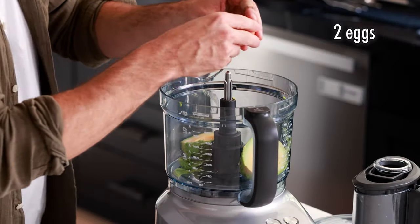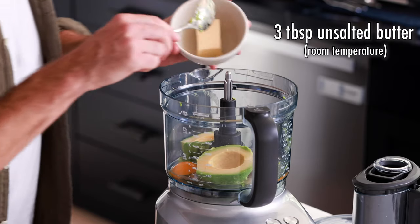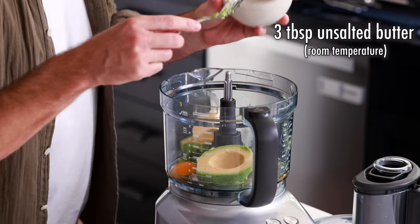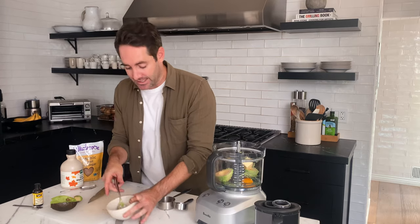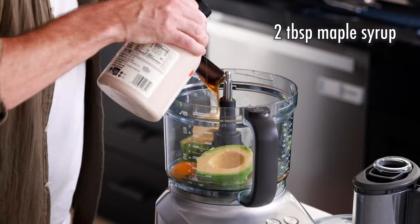Next thing we're going to add are two eggs. Next, we're going to add our three tablespoons of room temperature butter. Now I'm not a huge baker, but room temperature butter here is preferred. I feel like I've got to call my friend John from Peppery Kitchen who can tell me exactly what the difference is between using cold butter and using room temperature butter when baking. But if you guys know, please let me know in the comments below.